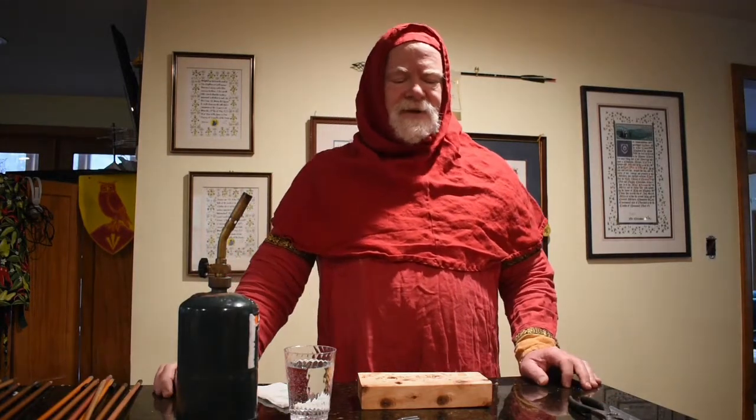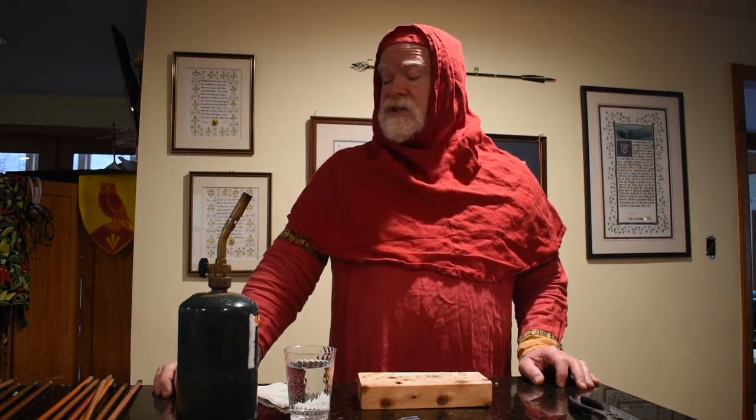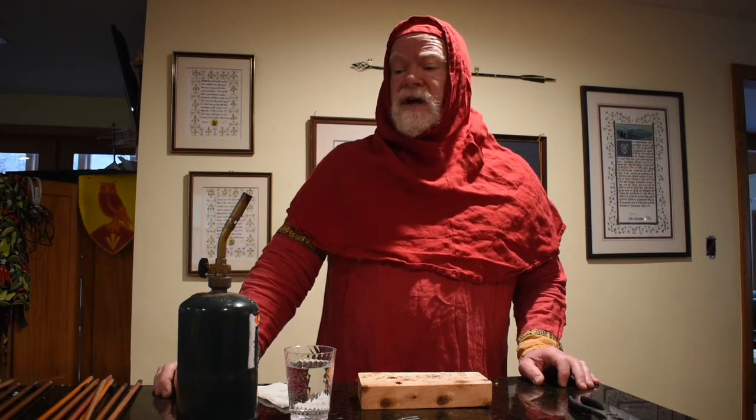Hi, I'm Peter the Red, and I'm going to teach you how to attach or reattach heads that have come off for your arrows.